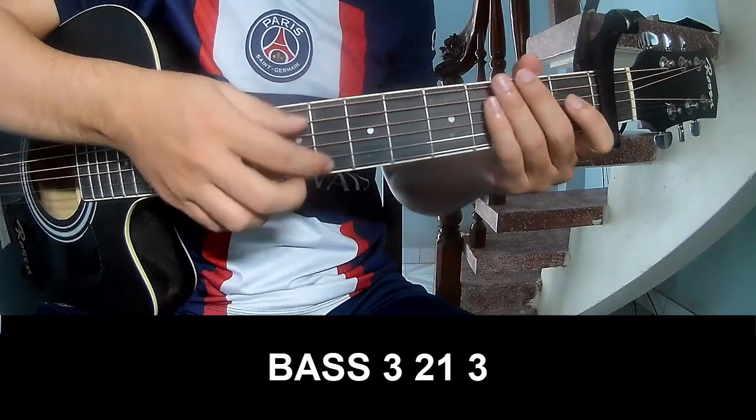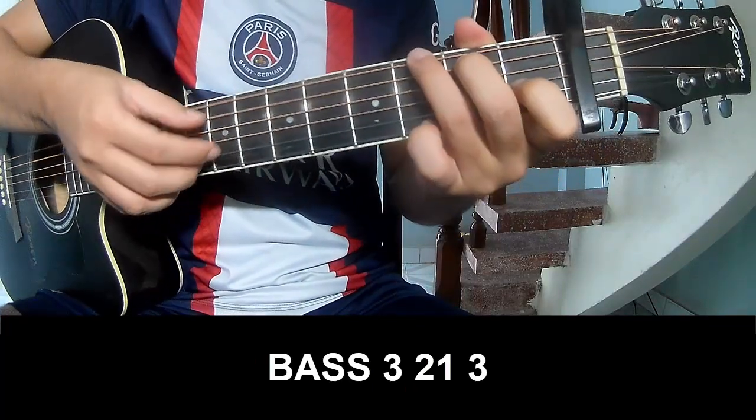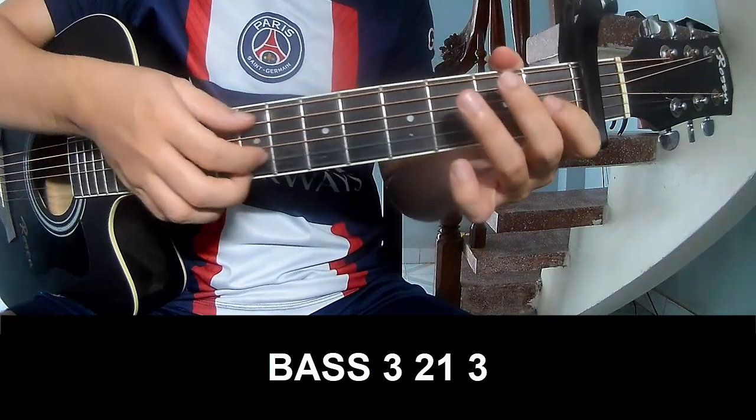To the pre-chorus: play 3, 2, 1, 3, play 3, 2, 1, 3, and to play long. The chords of this song are C, Em, F.